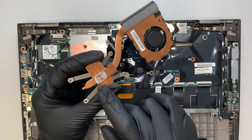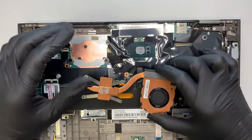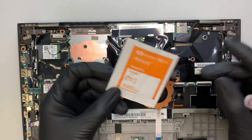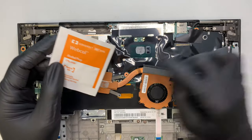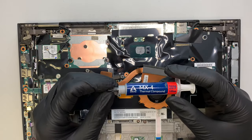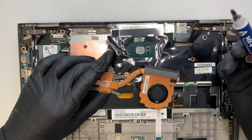As you can see, the thermal paste is kind of dry. So what you want to do is get some alcohol wipes — one of these alcohol pads — and go ahead and wipe it down and clean it. You also want to apply a new thermal compound, as this thermal paste allows you to conduct the heat better onto the heatsink.